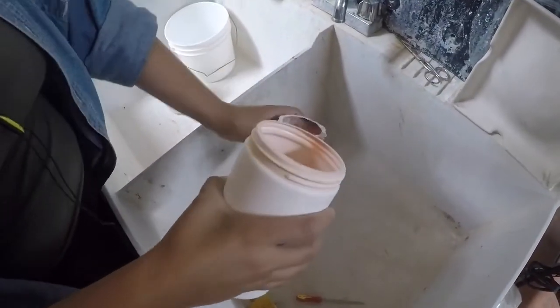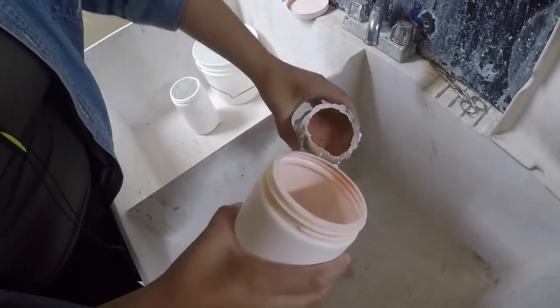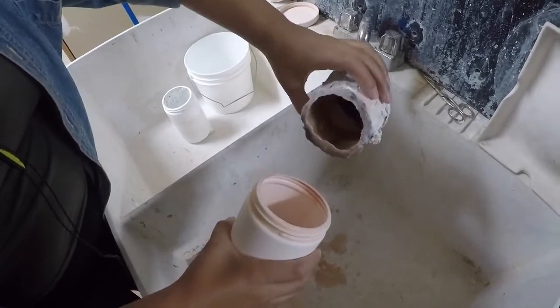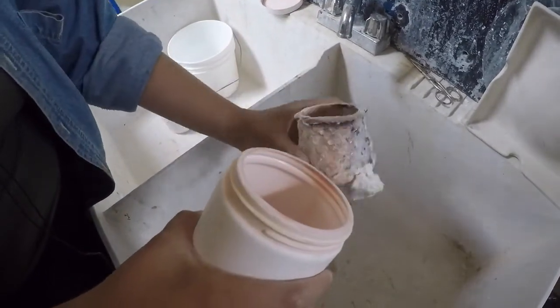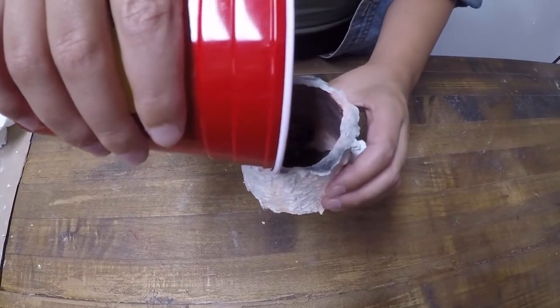Mold Next 7 molds should be primed with a release, such as Bullseye kiln wash, boron nitride, or graphite. Now you're ready to fill your mold with glass and fire it in the kiln.